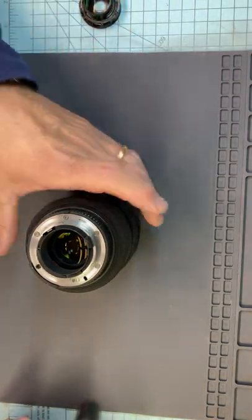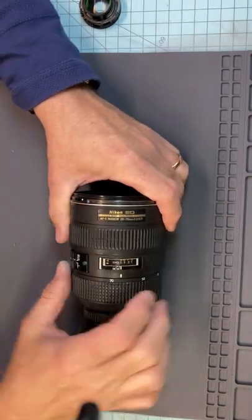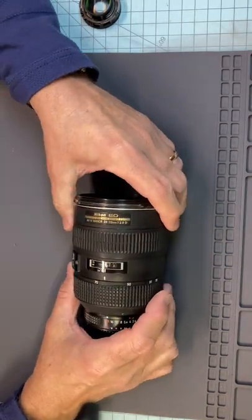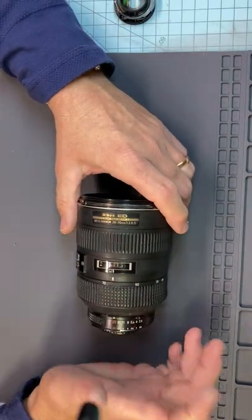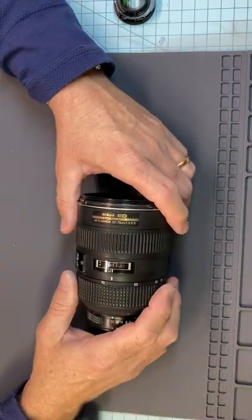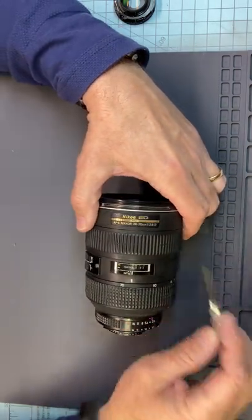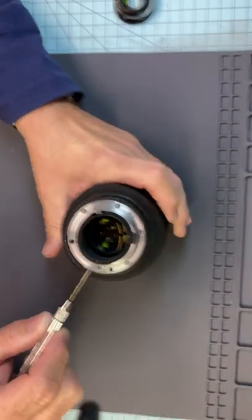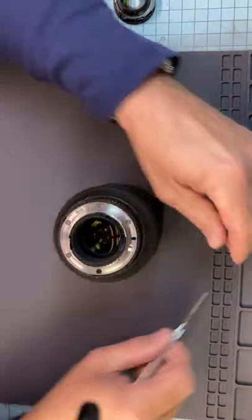Hello everyone. Quick little video. I see on the internet constantly people have trouble with this lens - the AF 28 to 70. The big problem is getting the diaphragm back in. Everybody can pull it out, nobody can get the diaphragm back in. So let's go ahead and take this apart. I'll show you how to get these things in. I've been doing these for many many years and even for me every once in a while they can be a struggle.